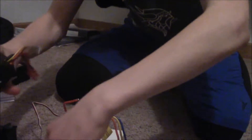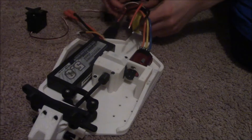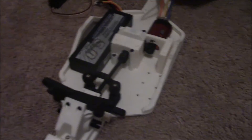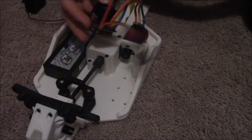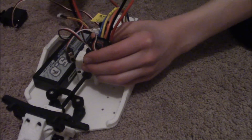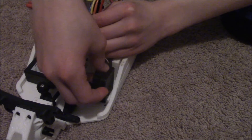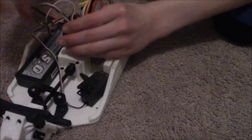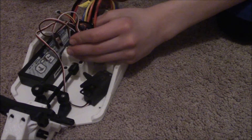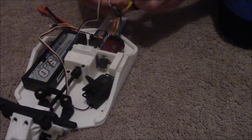I'll probably put the ESC right here and then I'll have the battery right here. Maybe I'll put the ESC up top like the other guy was doing. I'll bring my servo over — put that there, connect these. This is probably how it's going to all go together.